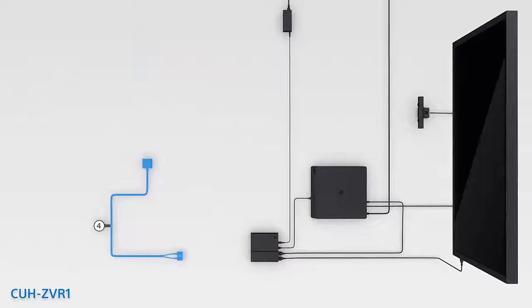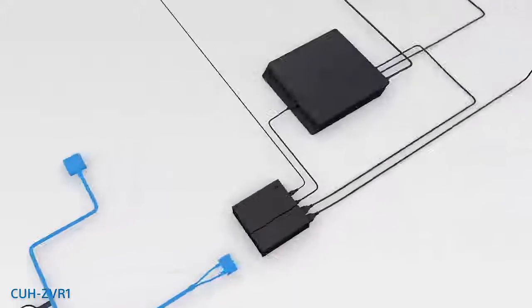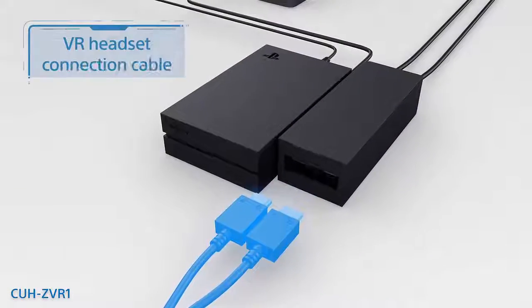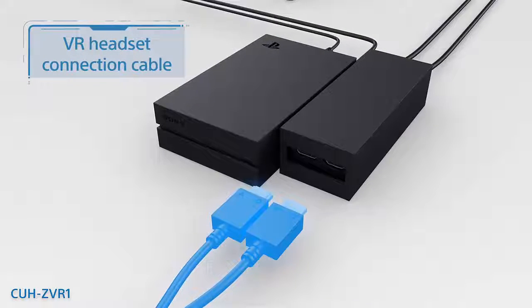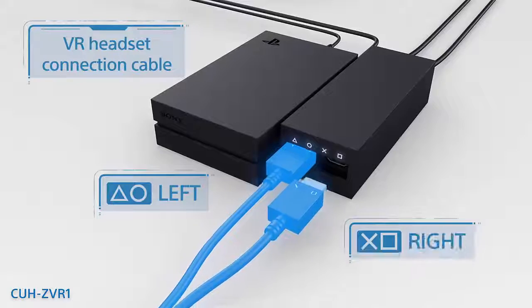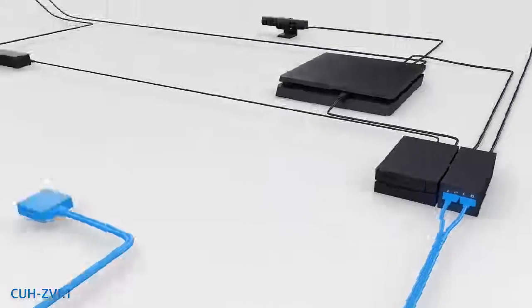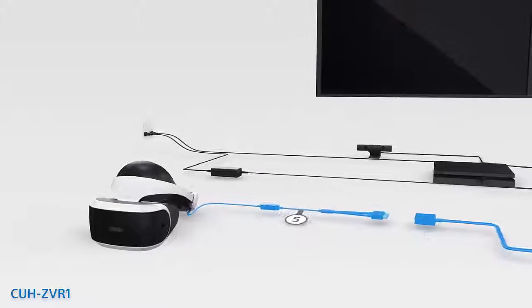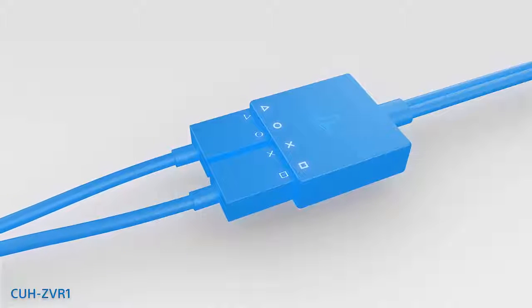If you have the CUH-ZVR1, you'll use the VR headset connection cable labeled number 4. Slide back the front right side of the processor unit to open the ports. Line up the symbols on the plugs with the symbols over the ports, and plug them in. Then slide the cover back. The other end plugs into the VR headset's cord labeled number 5. Make sure that the symbols line up here as well.